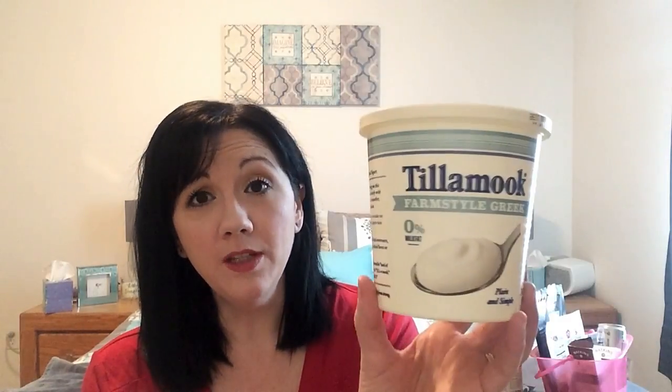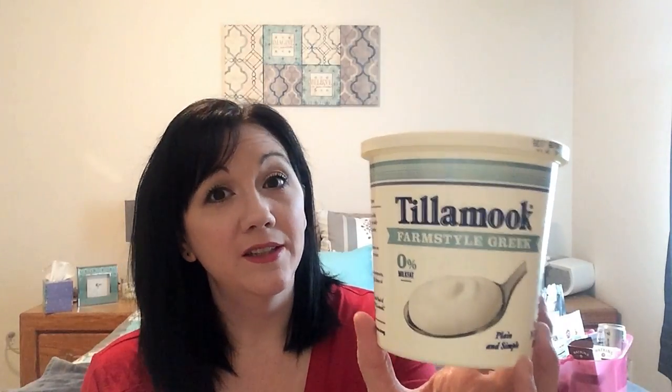They do have the Tillamook brand — it's a little bit more money, like a dollar more, but I am willing to pay that for something that tastes good. Tillamook is actually a local dairy to Oregon — I've actually been to the factory over on the coast. So I'm happy to support an Oregon product. This is really good — it's just farm style Greek, plain nonfat Greek yogurt, a little bit more money, but definitely worth it. I'll get this or the Chobani, but I'd rather support a local company.